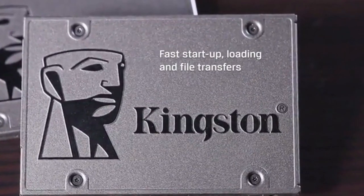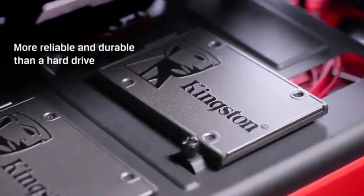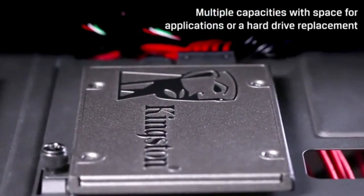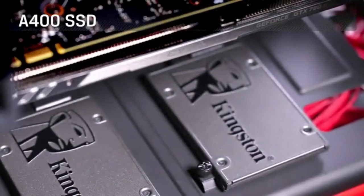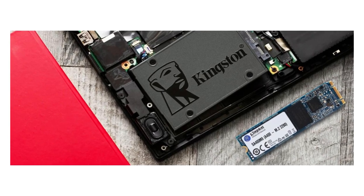Capacity: 480 gigabytes. Interface: SATA Revision 3.0 at 6 gigabits per second, with backwards compatibility to SATA Revision 2.0. The 480 gigabyte model delivers up to 500 megabytes per second read and 450 megabytes per second write.